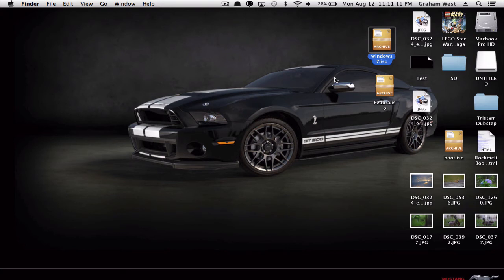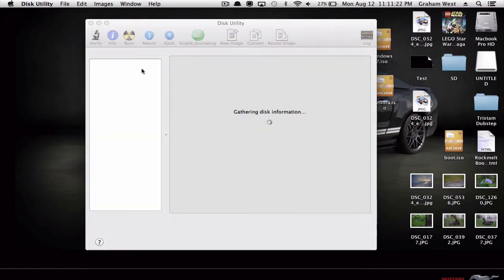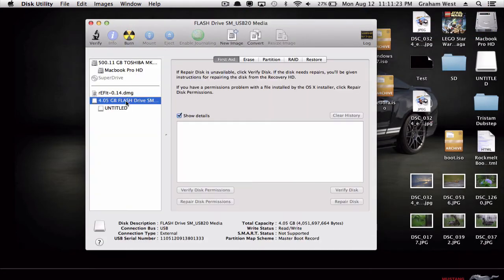Hey guys, this is All Things Tech for you, and today I'm going to show you how to make your USB or SD card bootable. The first thing you're going to want to do is open up Disk Utility and find your USB or SD card — in my case I'm using a USB.